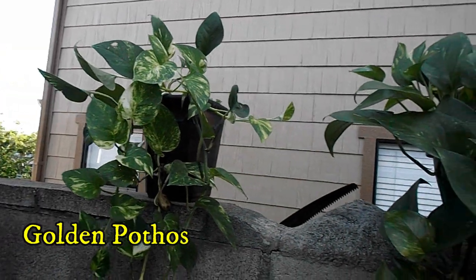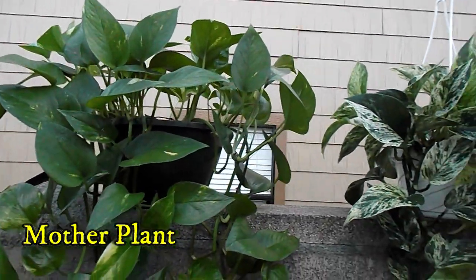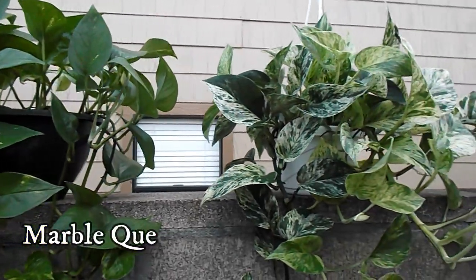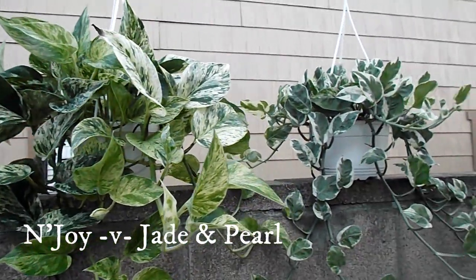This is one of the marble pothos that I propagated. This is the mother plant. This is my favorite pothos, the marble queen, and this is the enjoy or jade and pearls. I can't tell the difference between the two.